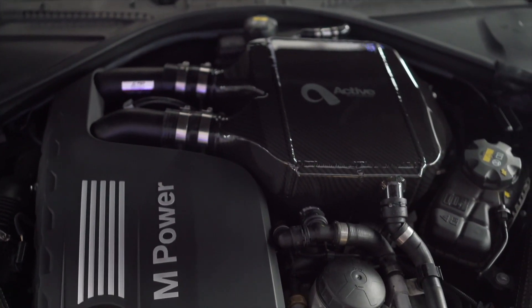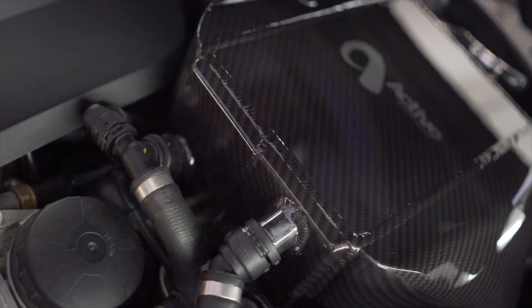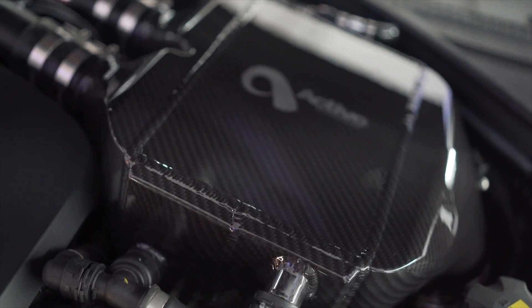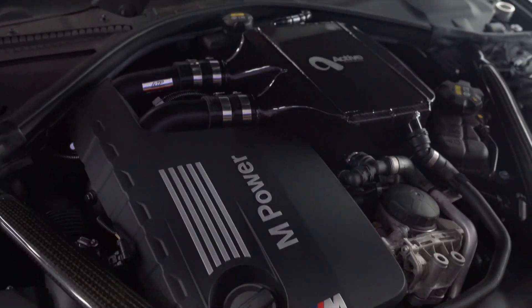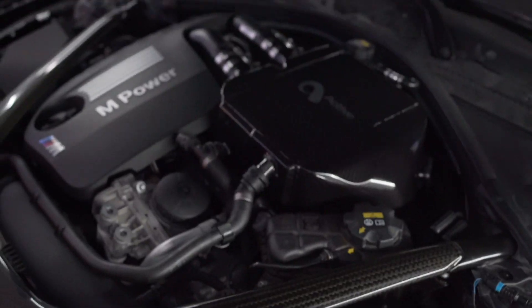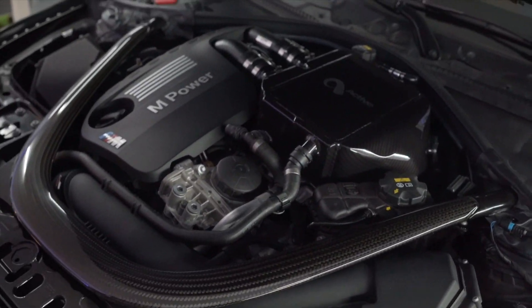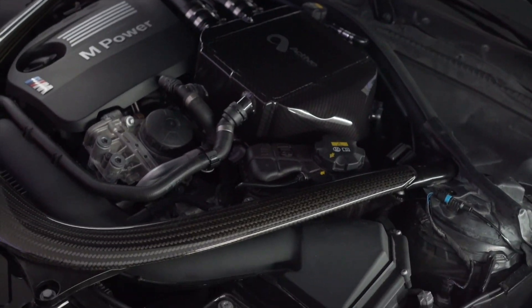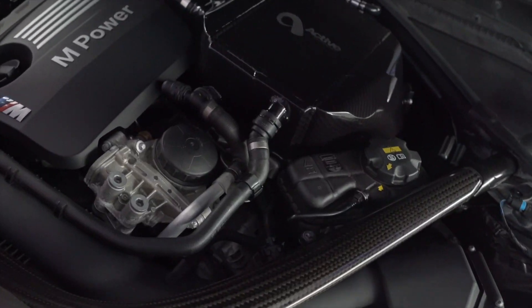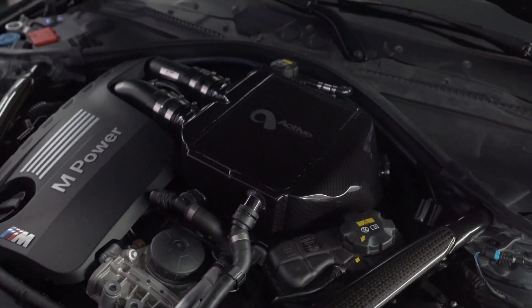After about five minutes you can start to hear it cycling through. We bled the system three total times — Brian from Keys Motorsports said you can do it twice, but I did it three times just for good measure. We're going to start up the car, make sure everything is fine and there are no leaks, get it up to operating temperature, make sure everything's running smooth, and go for a little drive. Then I'll top off the coolant if it's below the meter.